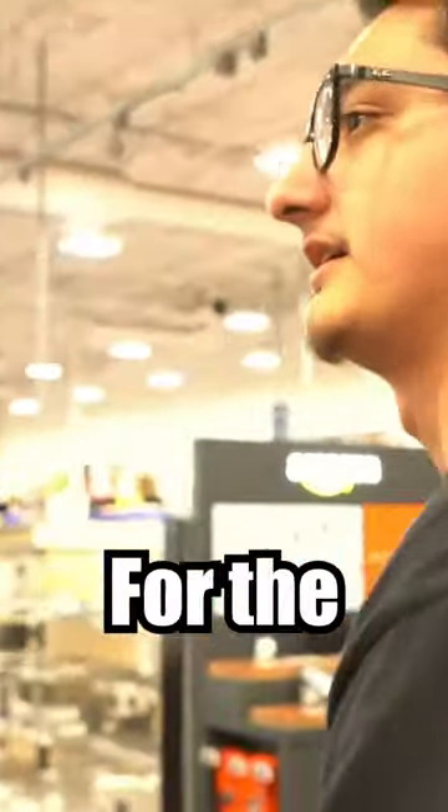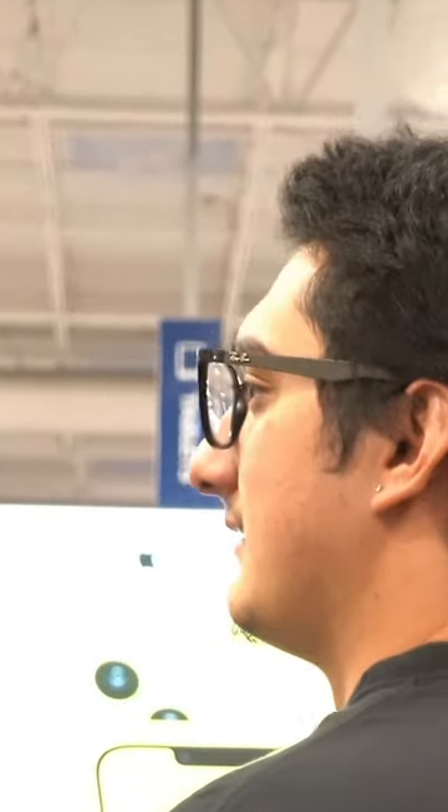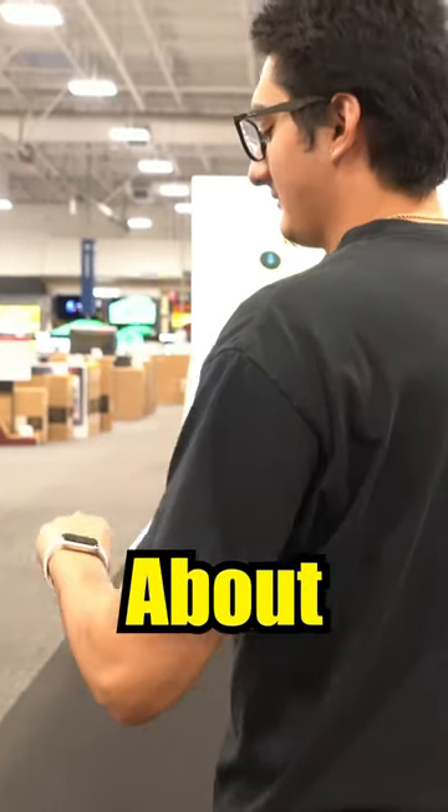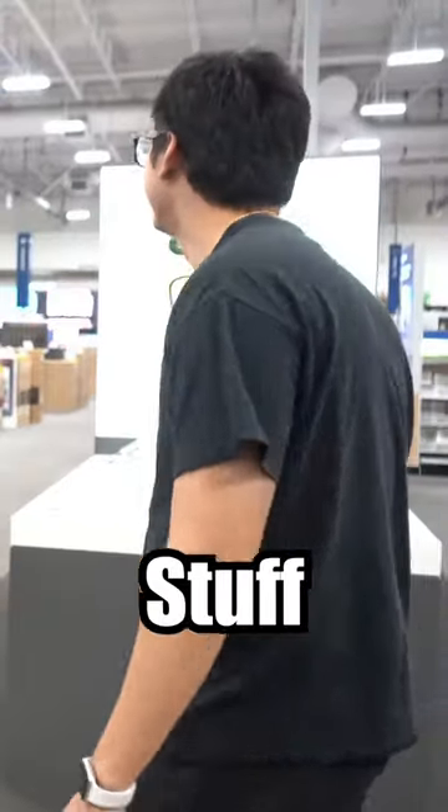Do y'all carry the little adapter pieces for the fast charger end piece? I'm not exactly sure what you're talking about. My fault if I came off as out of place — I just don't know much about this tech stuff.